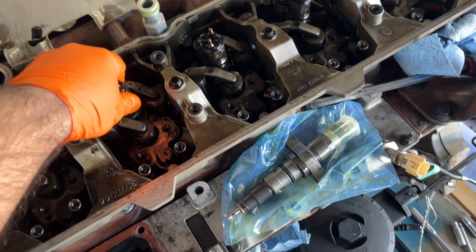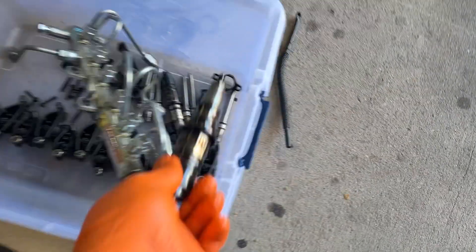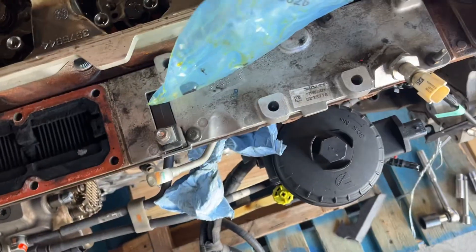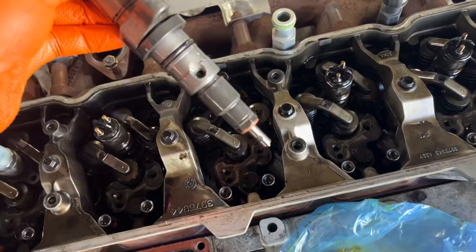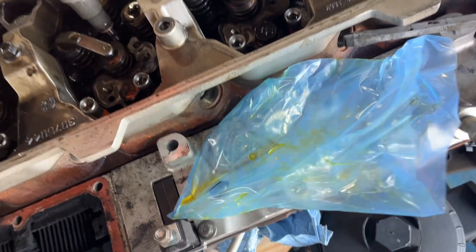This is a 6.7. This here is a 6.7 injector, which will not be used for the build. And this here is a Reman BBI injector, Stage 1. You can get the whole line with the feed hole line and the connecting tube hole.